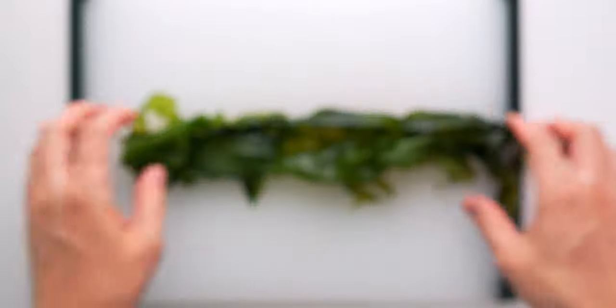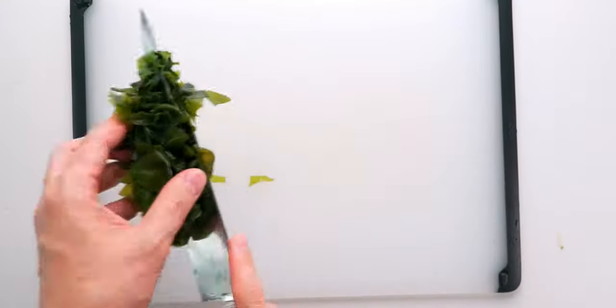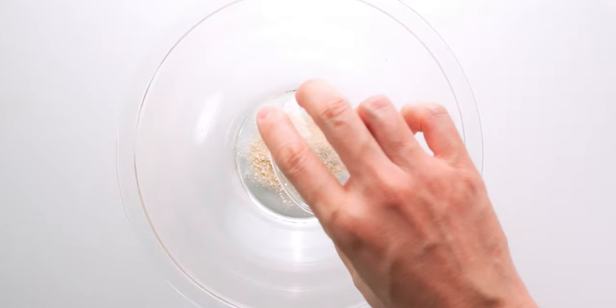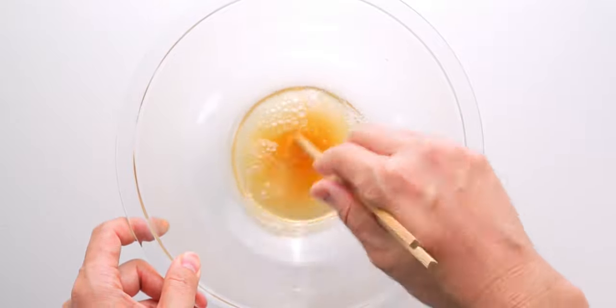Just untangle and line up the sheets and then you can cut it up into bite-sized pieces like this. For the dressing, I'm just gonna add the salt, sugar, and rice vinegar to a bowl and whisk that together until the salt and sugar are completely dissolved.